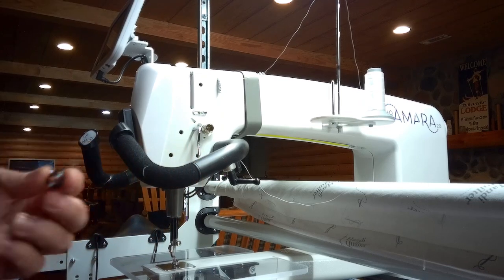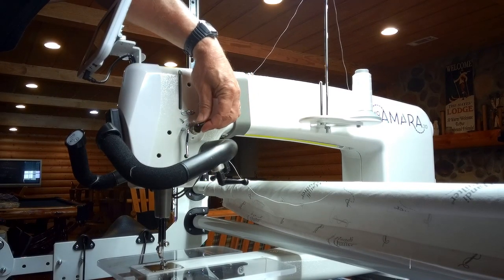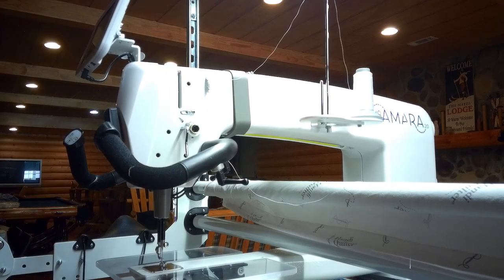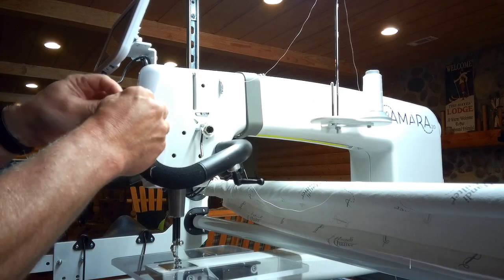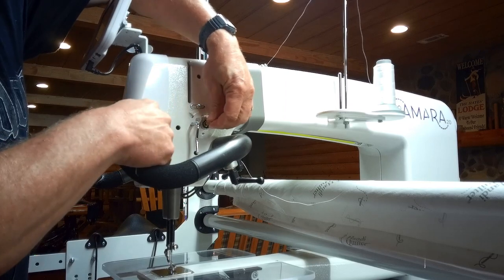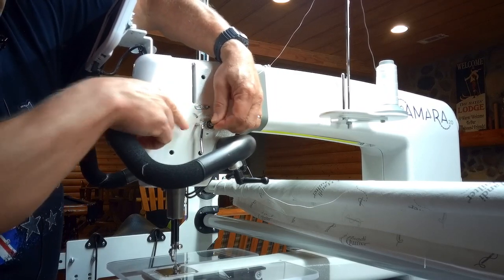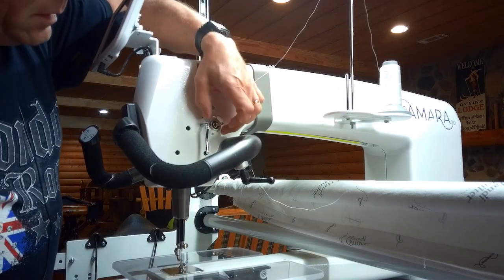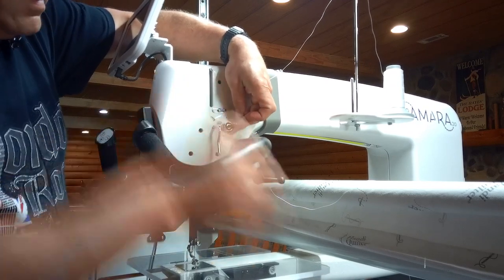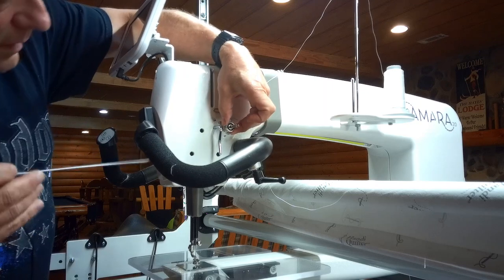Now we have our new check spring. First, put the tip of the spring through the slot and gently rotate it, then push the base of the spring into the side of the barrel — and we've got it seated inside. Now take the shaft and put it in so that the tab of the spring slides into the slot. We'll know it's correct when we move the shaft and the spring moves with it. Before setting the set screw, we want the vertical part of the spring just barely touching the right side of the slot — that will give it proper tension.